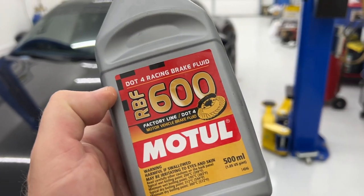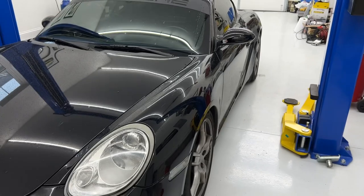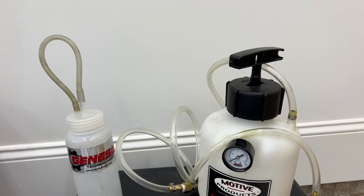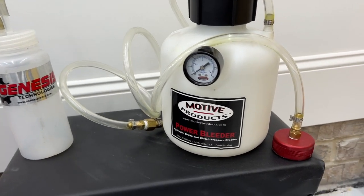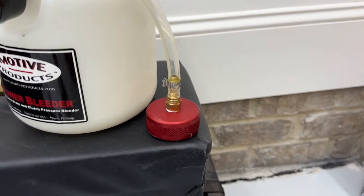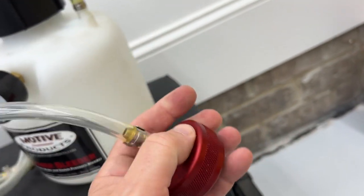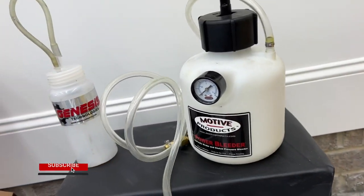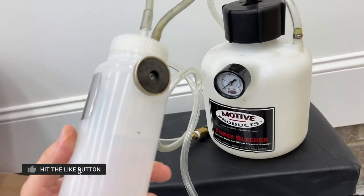What I like to use is the Motul RBF 600 brake fluid. It's a great racing brake fluid. I'll put a link to that in the description — you can get it on Amazon. The other tool that is so worth it is by Motive. It's a power bleeder. I have the one with the pro cap, the European style one with a swivel so your tube doesn't get all hosed up. I use this on all my cars. It's fantastic.